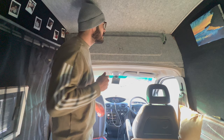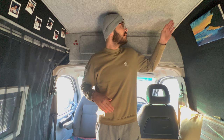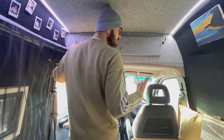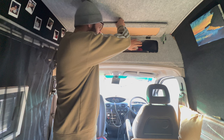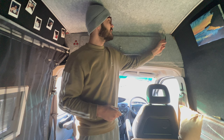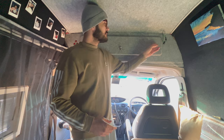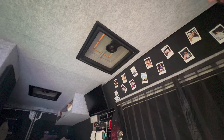Up here we've got three light switches operating the front half, the centre, and the back. For overhead storage we've just got jackets, GoPros, drones, and the pole for the table. There's a strong hook fixed securely to the van so we can hang decent stuff off it. That's pretty much the overhead storage and the front of the van.